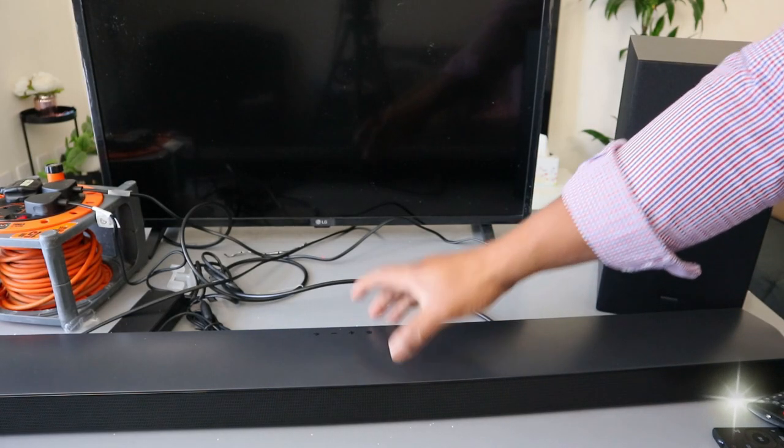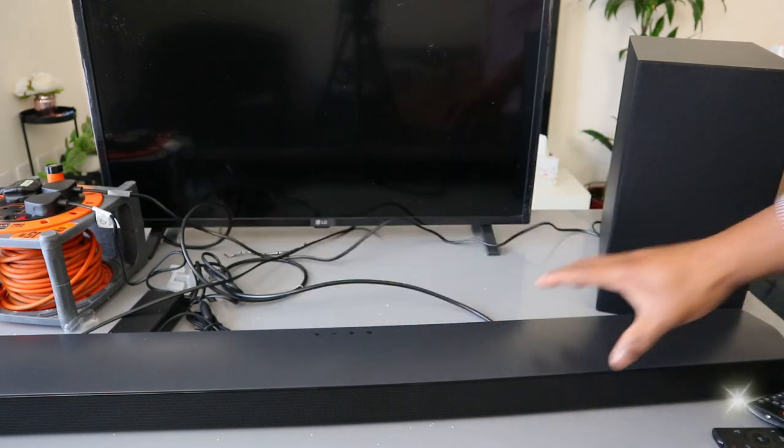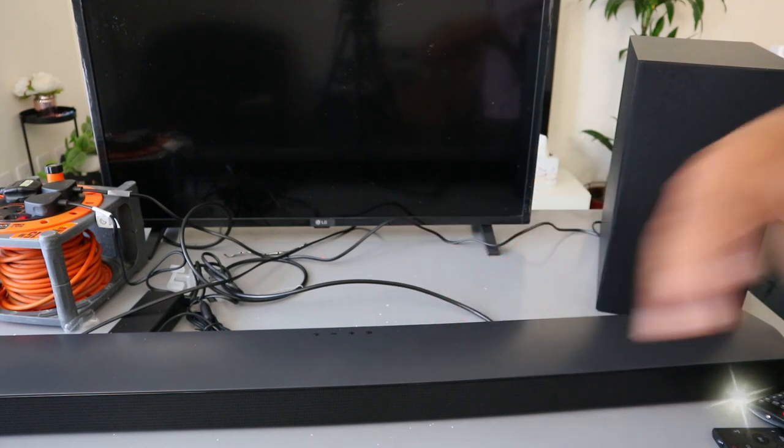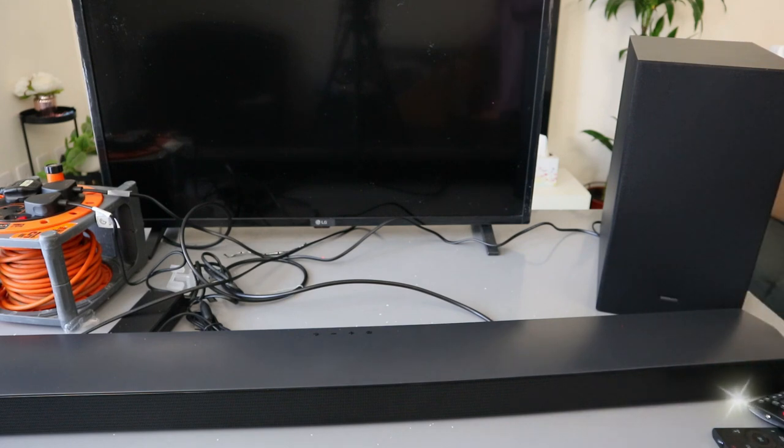Hey guys, this is Samsung Soundbar B650. This soundbar can hook up to your TV via optical cable, HDMI, and Bluetooth. Optical cable and HDMI cable are not included in the packaging.